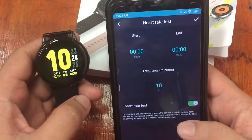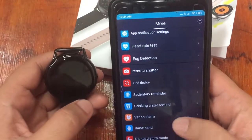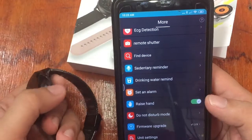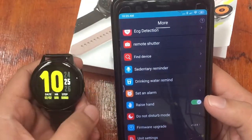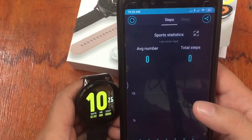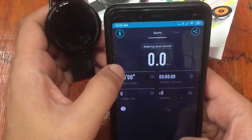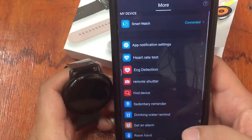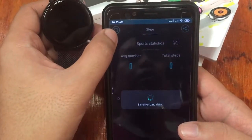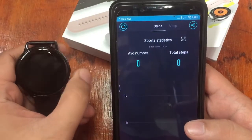Under heart rate settings, you can configure the frequency and interval in minutes. There are also settings for sedentary reminders, water reminders, and setting an alarm. Allow the wrist-raise-to-display function so you don't have to press a button every time you want to see the time. Let's synchronize the data — you can tap the upper left to synchronize all data. Data synchronization successful.